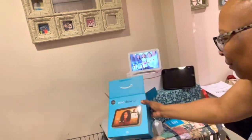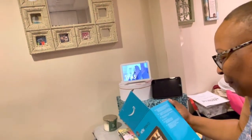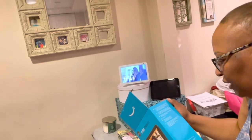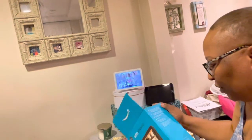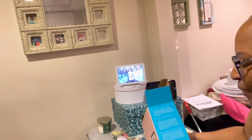It comes with instructions, and it also comes with a cord, and the cord is white. This is the 8-inch touchscreen, adaptive color, 13MP camera with a built-in shutter, stereo speakers, Bluetooth, hands-free with Alexa, and a microphone camera on-off button. It has an 8-inch HD smart display, plus Alexa.